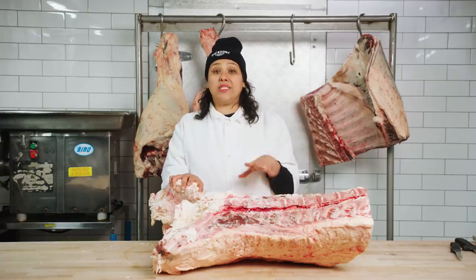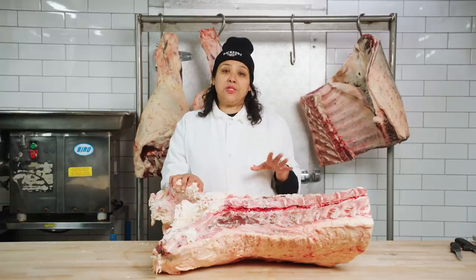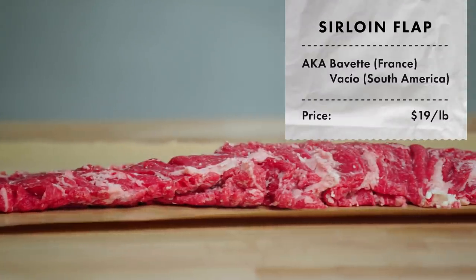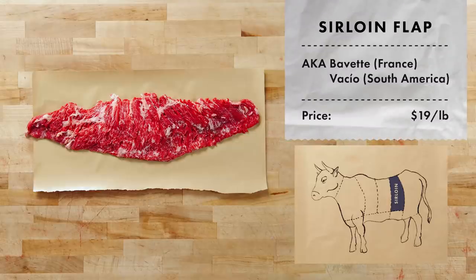Since this section doesn't get much exercise, these cuts are more tender than other muscles that you may find in other parts of the steer. The first thing I'm going to show you today is the sirloin flap, also known as the bavette.